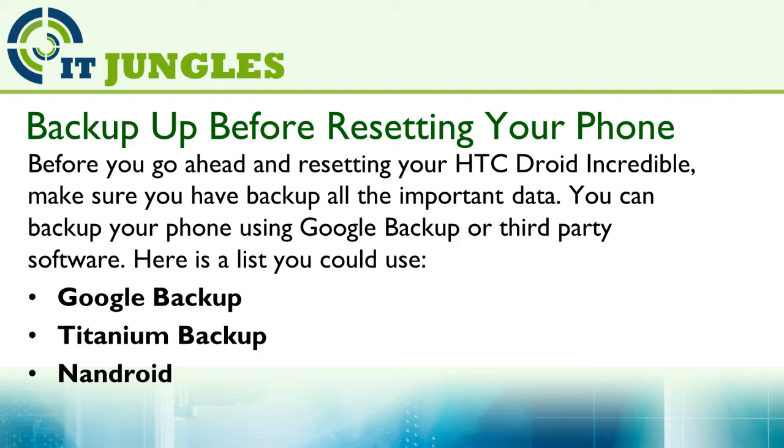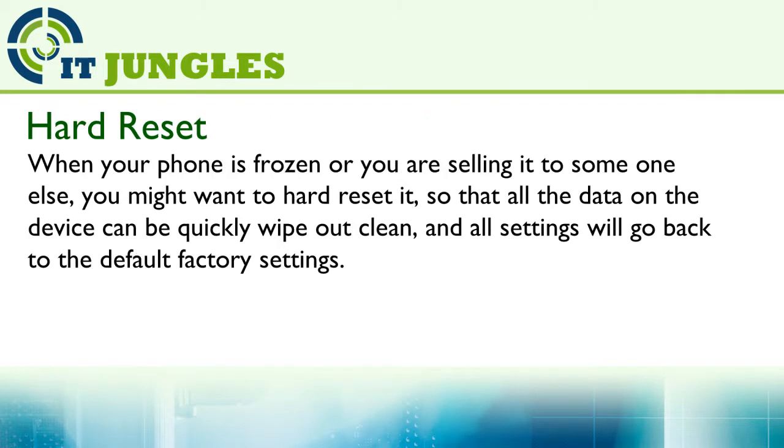Here's a list you could use: Google Backup, Titanium Backup, and other Android software. When your phone is frozen or you are sending it to someone else, you might want to hard reset it.